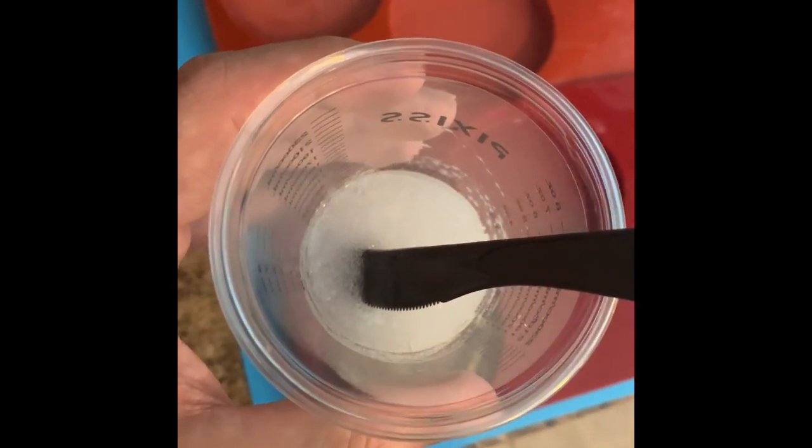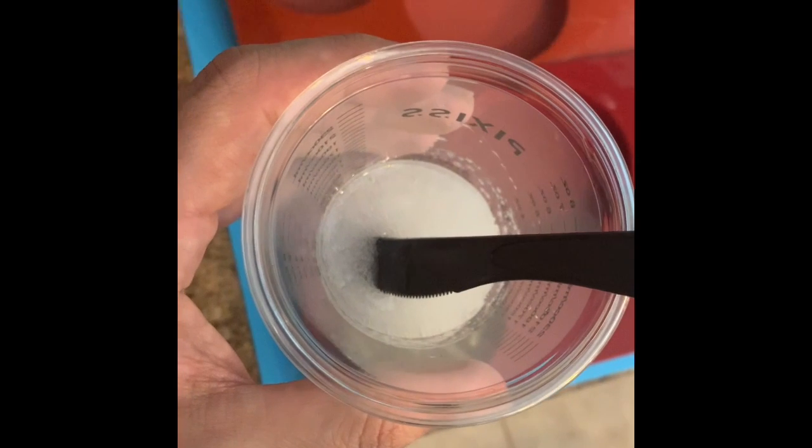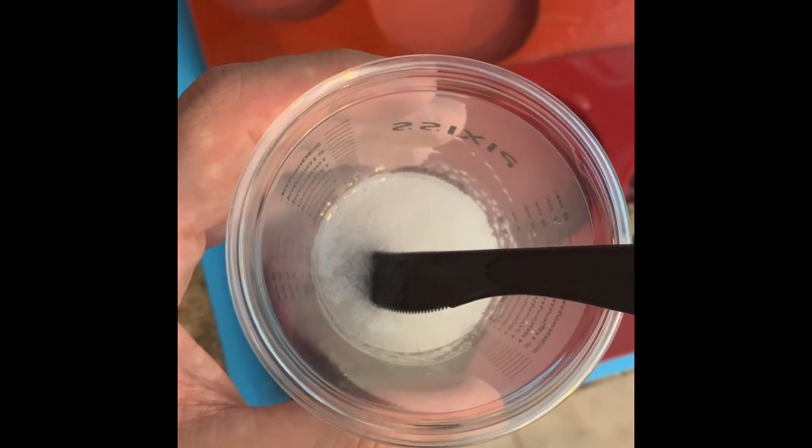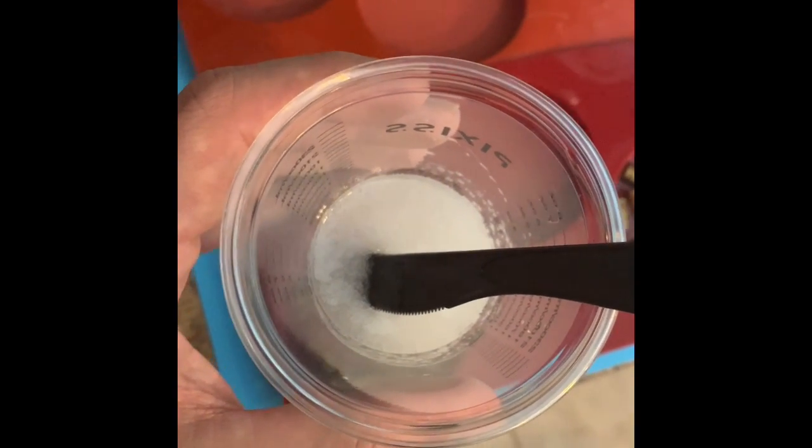Once you've got that mixed, it's still going to be a little cloudy, but you pour it in, set the base, and then use heat to pop the bubbles. Then you can insert the ammo casings — these are bottle caps — whatever you want to do.